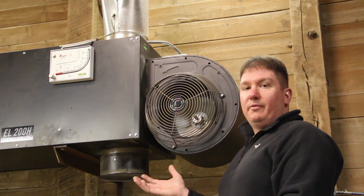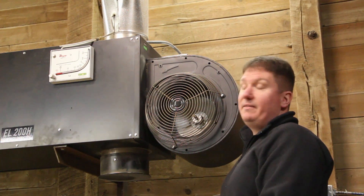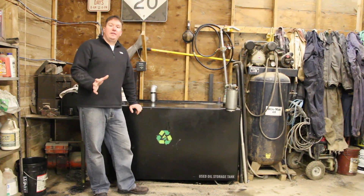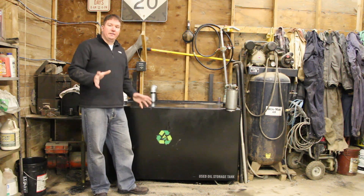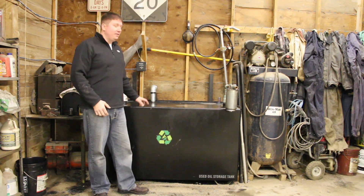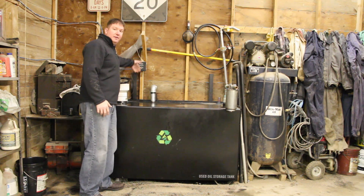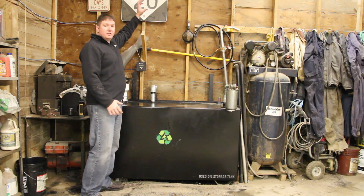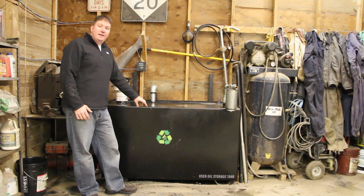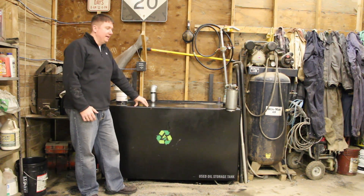This unit burns approximately 1.4 to 1.5 gallons of fuel per hour and has been very efficient — it can heat up to 5,000 square feet. These units can be configured with the heating unit separate from the tank or mounted above the tank. You can see the rails back here where structures go up and hold the unit directly over the tank. This is a 250-gallon tank, and the 200H is also available with a 140-gallon tank.